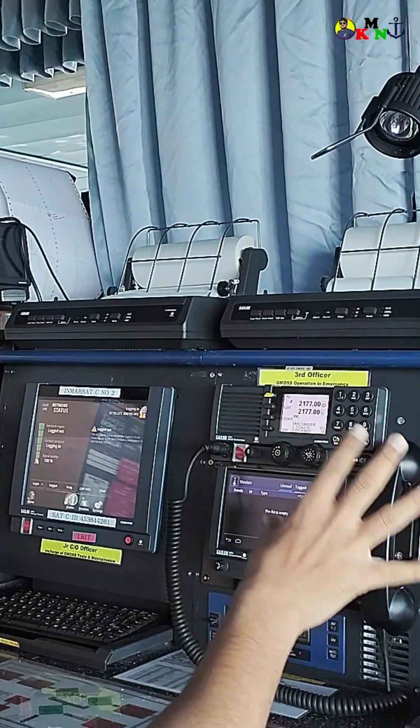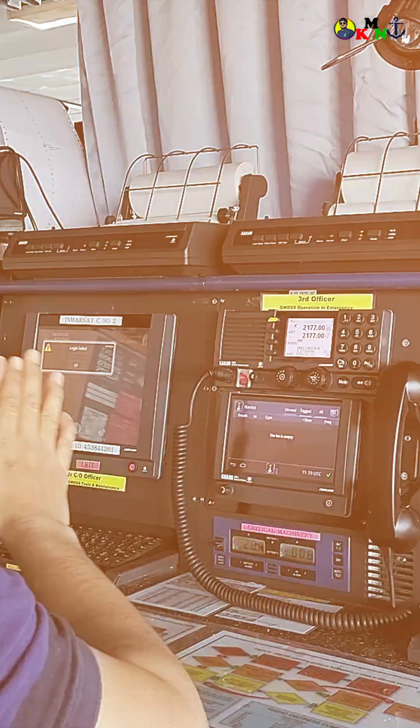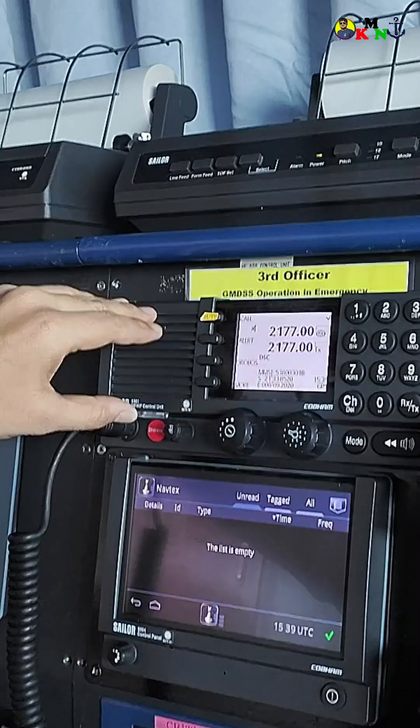I will tell you the equipments that I have in front of me right over here. So let's begin with MFHF. There are two kinds of distresses that can be sent — one is undesignated and designated. Just come up here, pull up this, and then you just press the distress button for three seconds continuously.